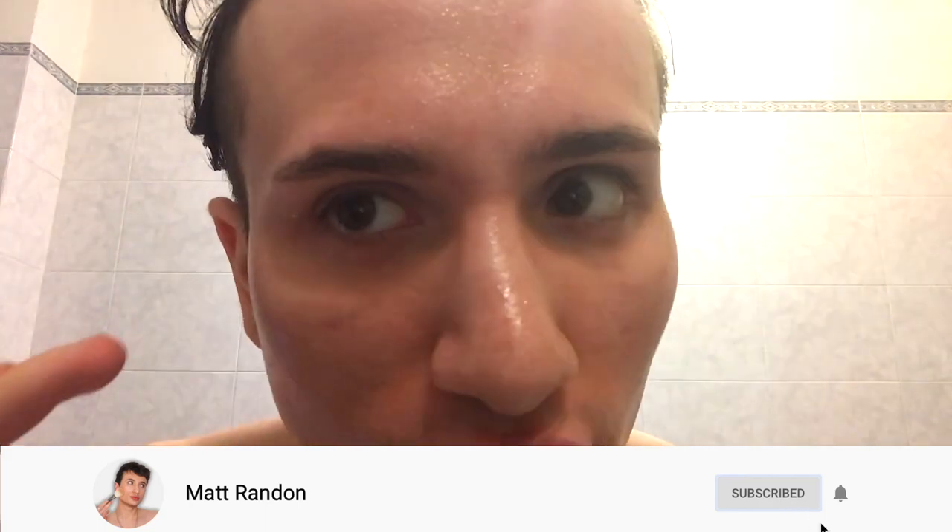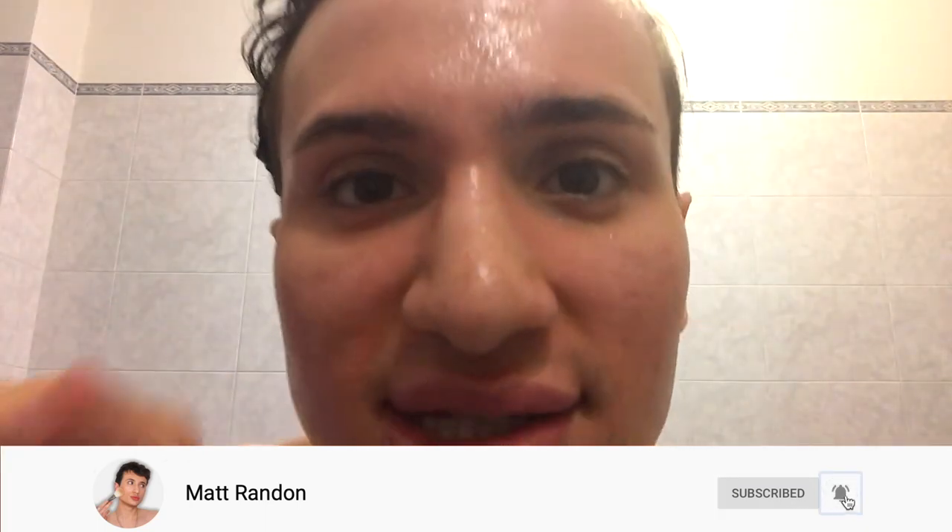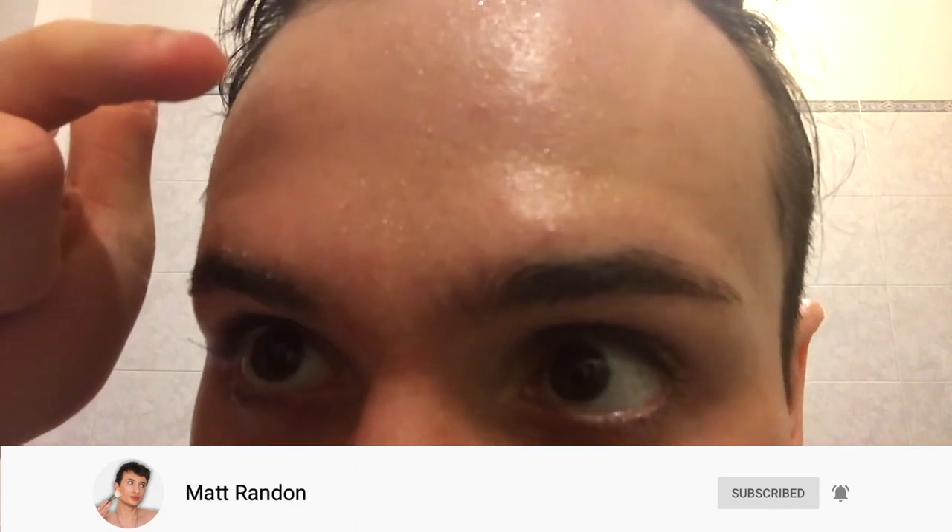Nothing new — this is truly my struggle area. As well as the concerning start of fine lines and wrinkles, horizontal lines — you can see them right here. One and two on my forehead, and I'm only 20. Of course, also the crow's feet. As well as my skin being a little bit dehydrated, especially right here on the chin and on the jaw.